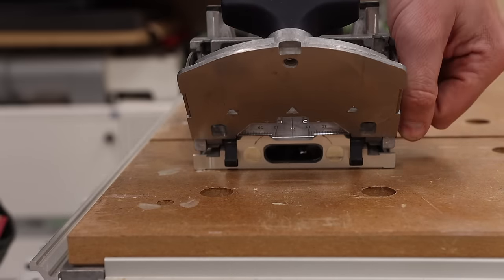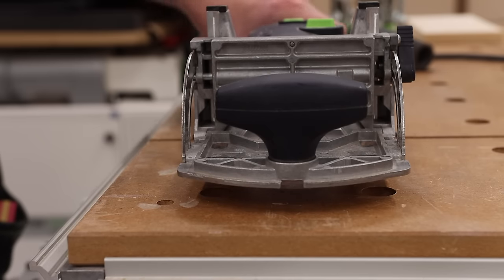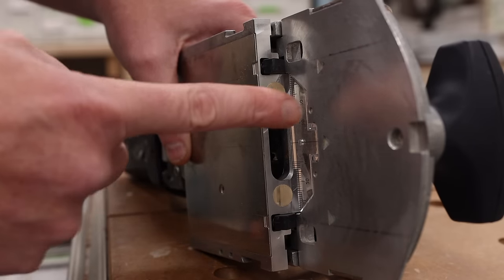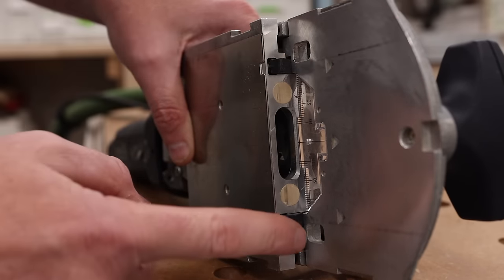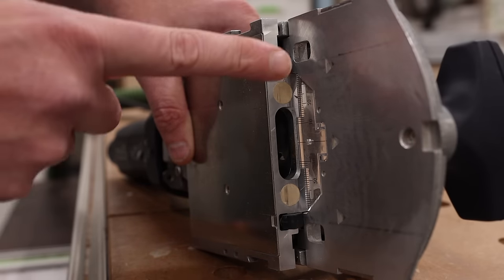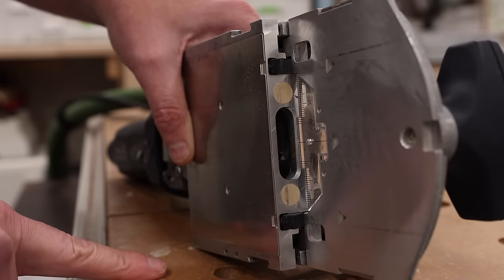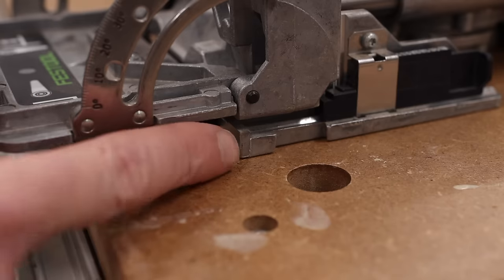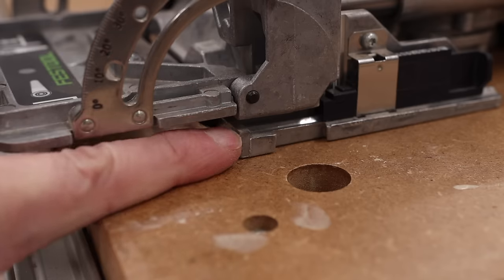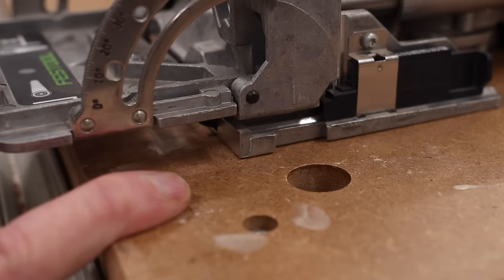So I'm going to release this lever and go down like this to show you something. When you push this plate down to try to bottom it out, this plate gets caught on these indexable stops that are built into the machine. So this plate will not be allowed to go any further down when in this orientation. What I want to point out is that this is not touching this, and it's not touching this — which means it's not all the way in the down position because of those indexable stops.